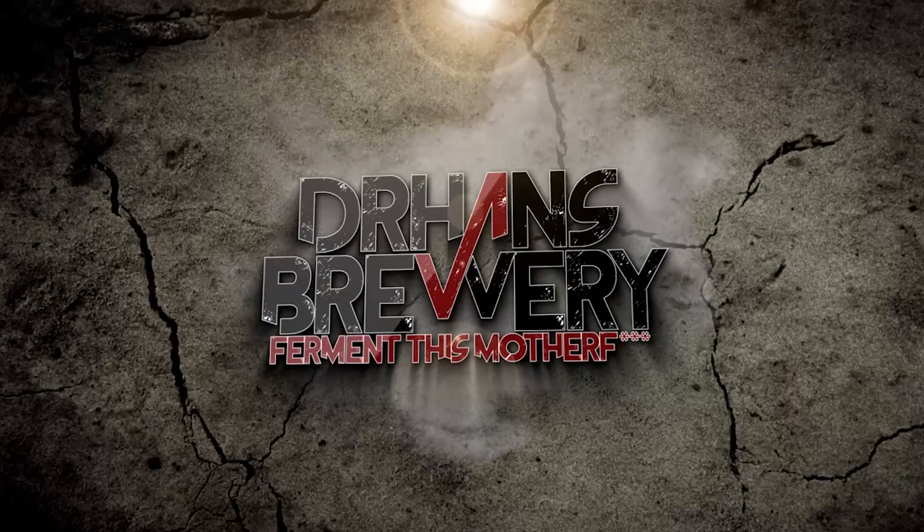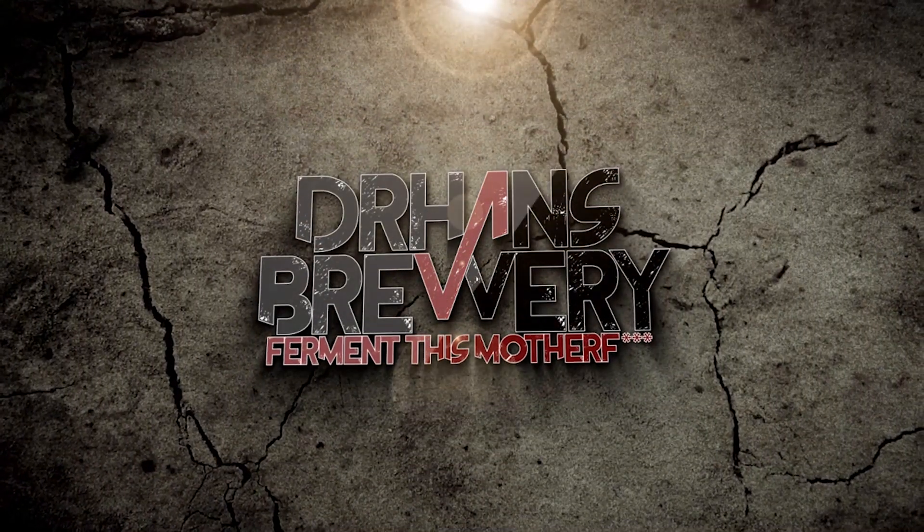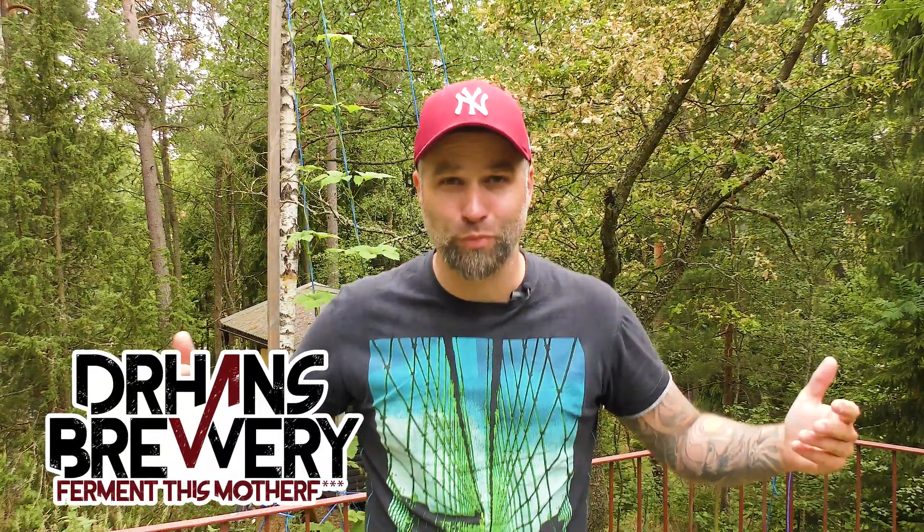Let's find out! I'm Dr. Hans and this is DrHansBrewery.com, my channel about beer and homebrewing. I'm just gonna go and get the samples.